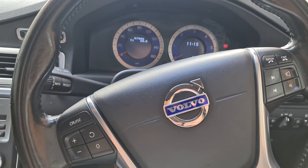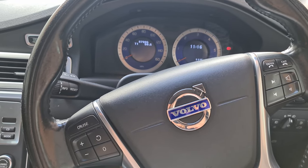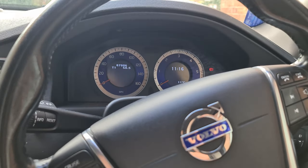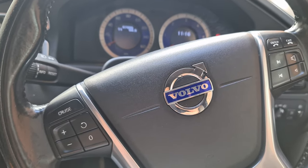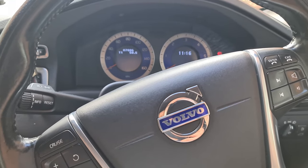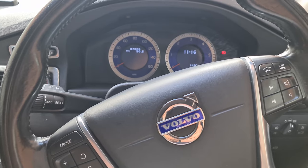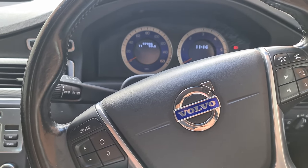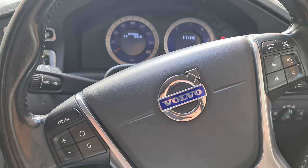Hi guys, welcome back to the Drive Life channel. Today we're going to be showing you a few hidden features on your Volvo that you may not have known about. This is a 2009 Volvo S80 D5, R Design Plus package, with the twin-turbo five-cylinder diesel engine. It's a highly spec'd vehicle with heated seats and plenty of hidden features. The interior is identical to the XC60, XC90, and V70 platforms — they're all built on the P3 chassis, hence why they're all so similar.